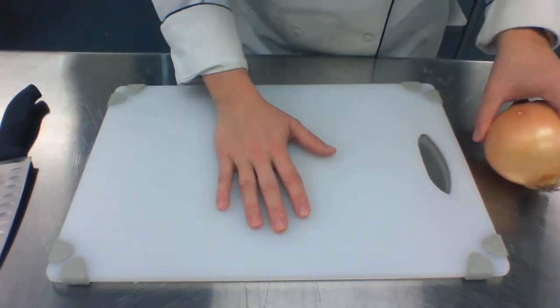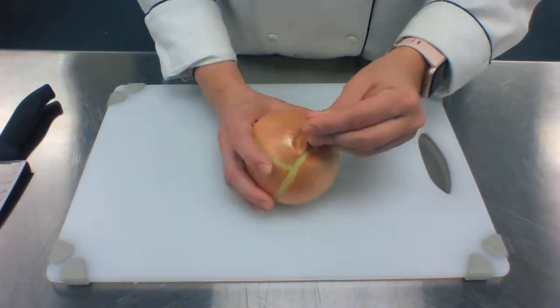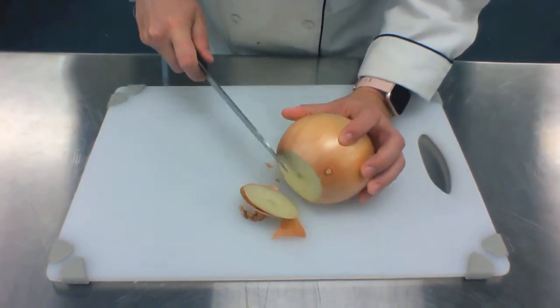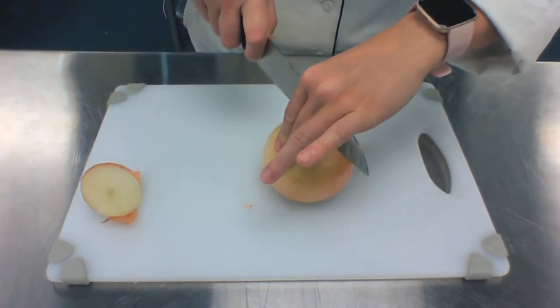Hey guys, good morning. Today I'm gonna demo how to properly cut an onion. It grows out of the ground here, it grows into the ground here. We're gonna just cut off the top part and put it over so we have a flat surface.